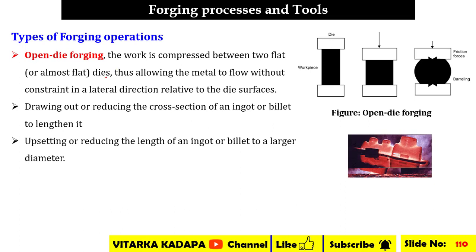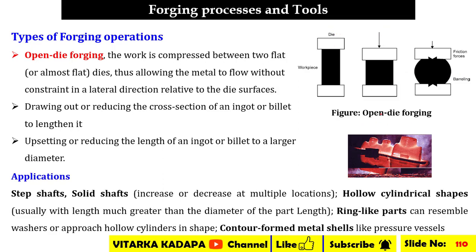The first type is open die forging. In this, the work is compressed between two flat dies, allowing the metal to flow without constraint in a lateral direction relative to the die surfaces. A force F is applied, and the metal tries to deviate its shape. This includes drawing out — reducing the cross-section of an ingot or billet to lengthen it — and upsetting — reducing the length of an ingot or billet to a larger diameter.